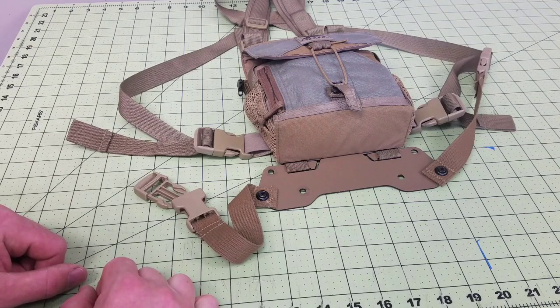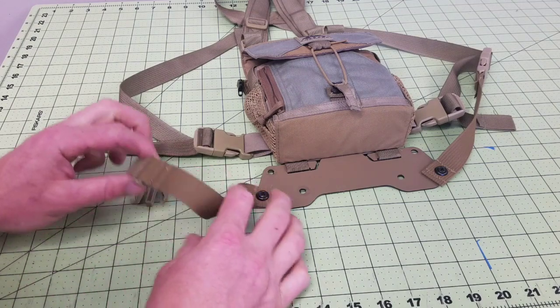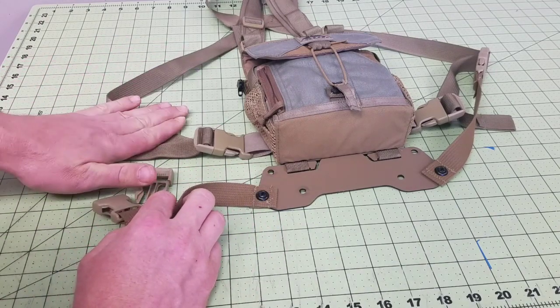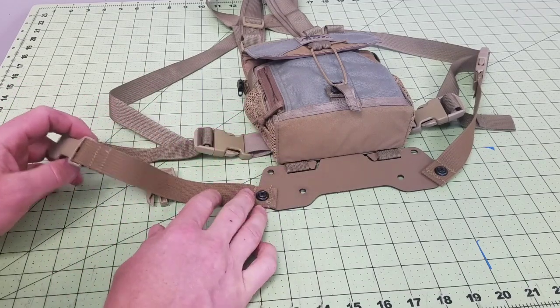Hey folks, Raz here, owner of Raz Koona. I talked to you about the new strap setup that I got on the Bino Harness chest holster. It used to come with a strap with an adjuster on this piece of the strap and then a tri-glide that you would hook into here and make this all hook together and adjust.